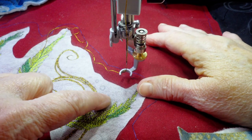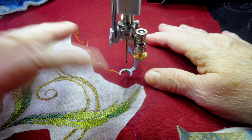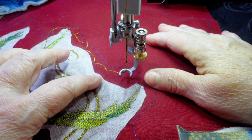The design shows some circles next to the ribbons, and you may want to stitch those too. I skipped them in this case because I wasn't sure if they would get in the way of what I would want to do with the quilting later.